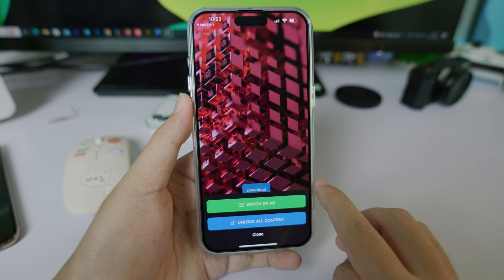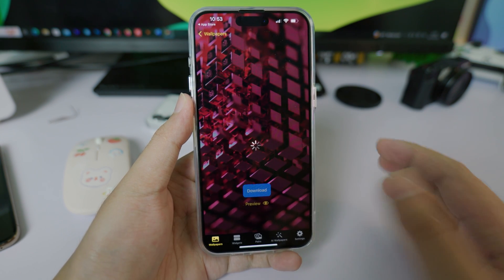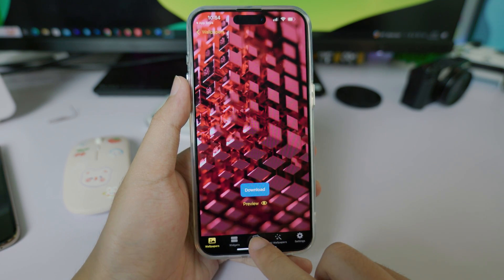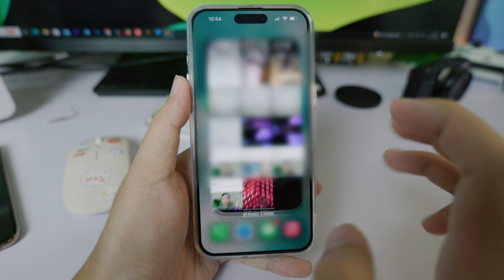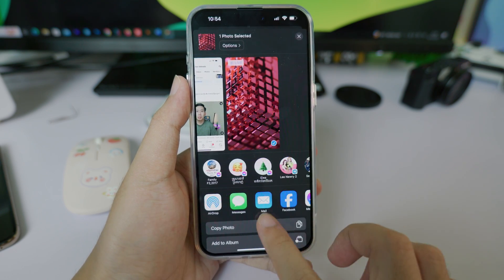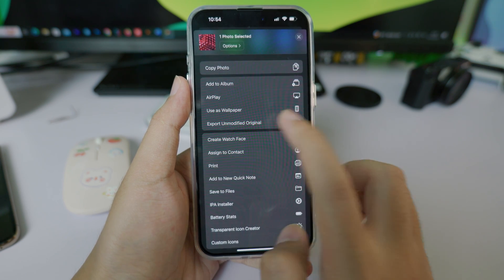Click on download and then you need to watch an ad to unlock the wallpaper — it's about 30 seconds, not that long. After the wallpaper has been saved to your iPhone, go back into Photos. This is the wallpaper we just downloaded. Now click on the share button and then click on 'Create Watch Face'.